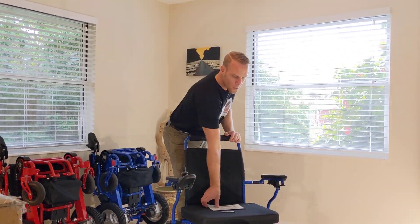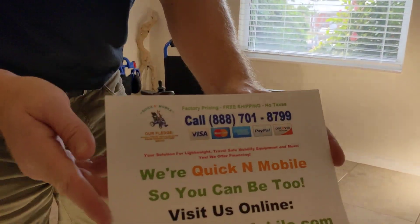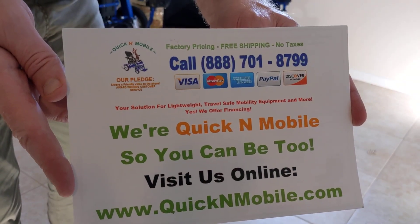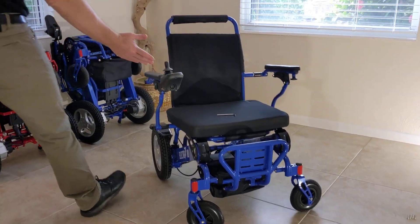Hello, this is Paul from QuickenMobile.com. A real quick opportunity to pause the video so you can learn where to find us online. Now that that's done, let's take a look at what we have here.